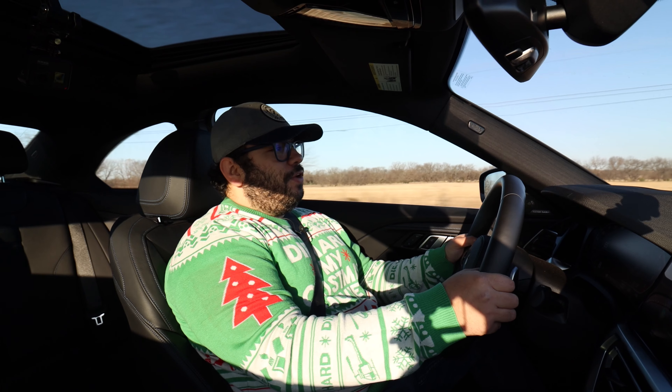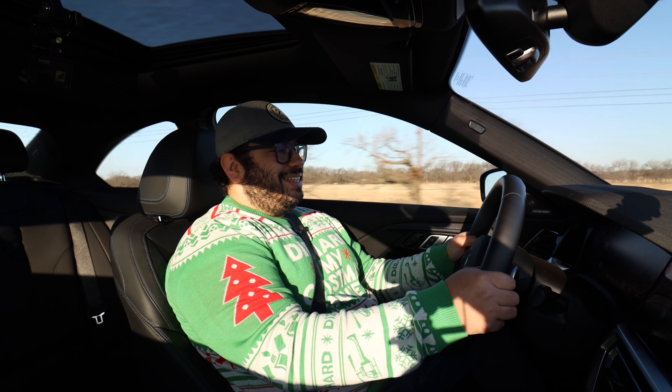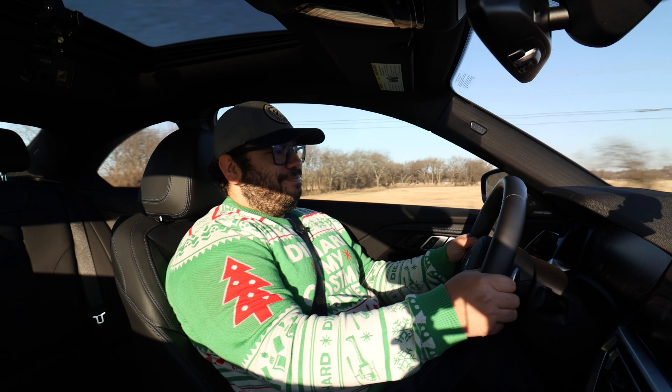Well guys, I hope you've enjoyed my review of the BMW M240i. I've had a blast in this thing — I really want it, this is going to be my next car. Remember, find the right gear. See ya.